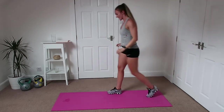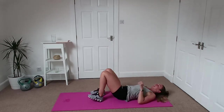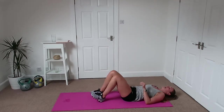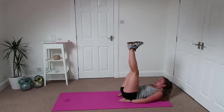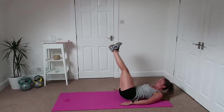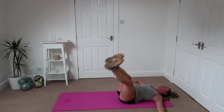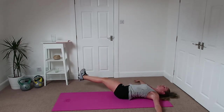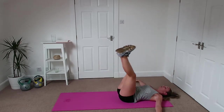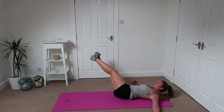Good, well done — down we get, leg raises. All the way to the side, pull it back up. Don't let the legs fall — you control it.